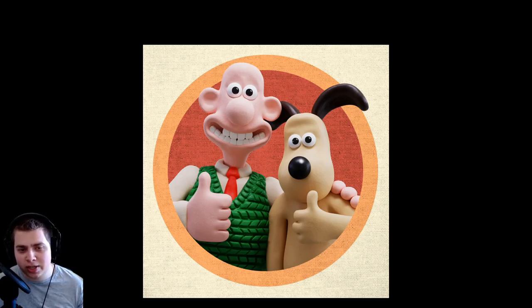In this video, I'm going to show you the creation process of this Wallace & Gromit artwork that I made in Blender. I posted this artwork on Blender Artists, and I got a message from somebody wondering if I could make a video on how I created this and how I did the materials and all that stuff. So I thought that was a cool idea, and that's what I'm going to show you.